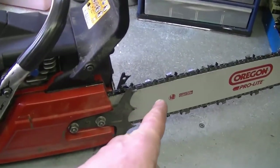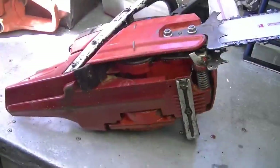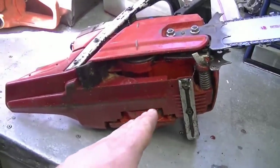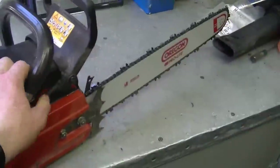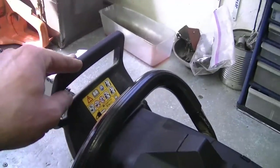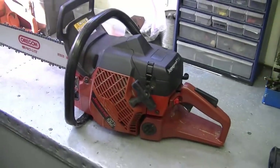This saw also has the decompression valve over here — you push it in for easier starting. The pitch of the chain is 3/8 — I forgot to mention that earlier. It does have a rim sprocket on the clutch. Here's the underneath — as you can see it's still in good condition. This saw also has the chain brake as well. What I'm going to do now is start it up and try it out.